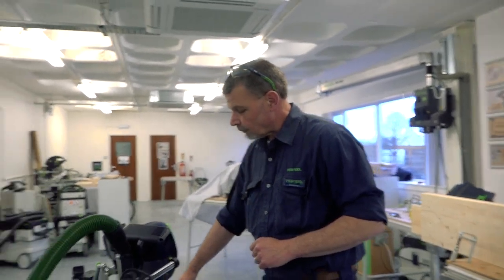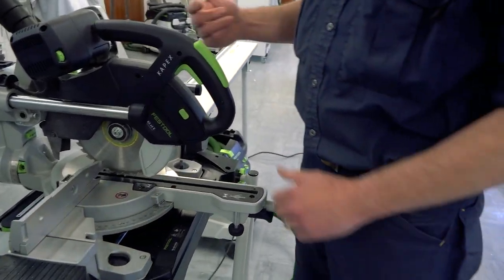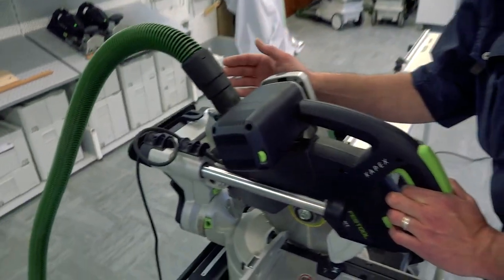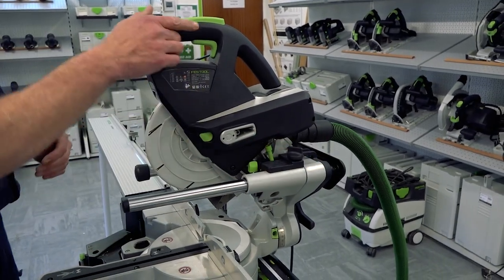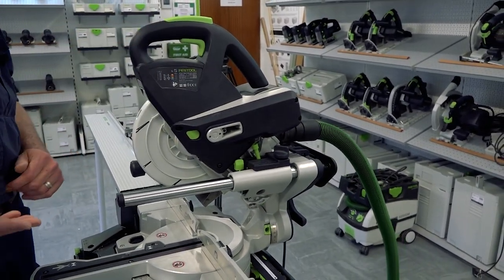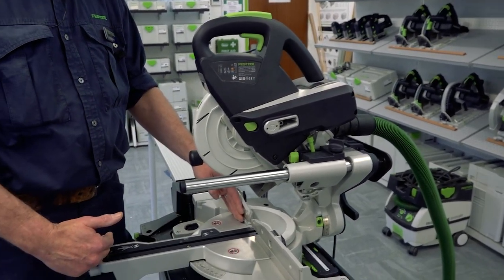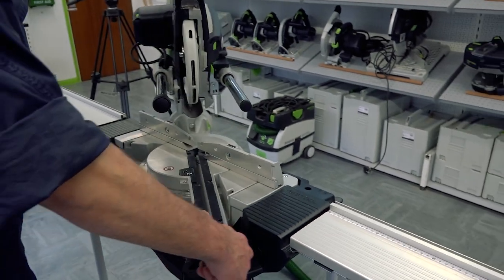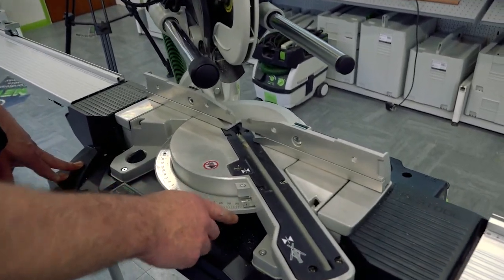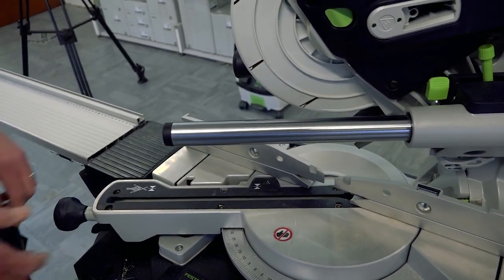The main topic we're talking about is the KS60. If we undo the front handle we can then swing this around into the zero degree position. Working along these two column guides, we can undo the handle and bring this forward. The maximum capacity of cut on the KS60 is 60mm in depth, 305mm in width. Bevels and angles are really important — undoing the handle lets us swing this around to 60 degrees on the right hand side and also 60 degrees on the left hand side.